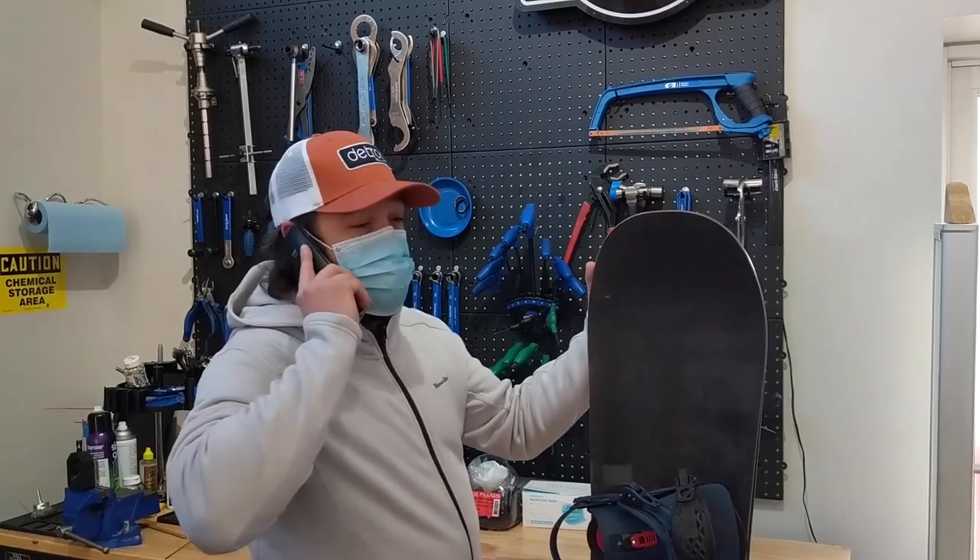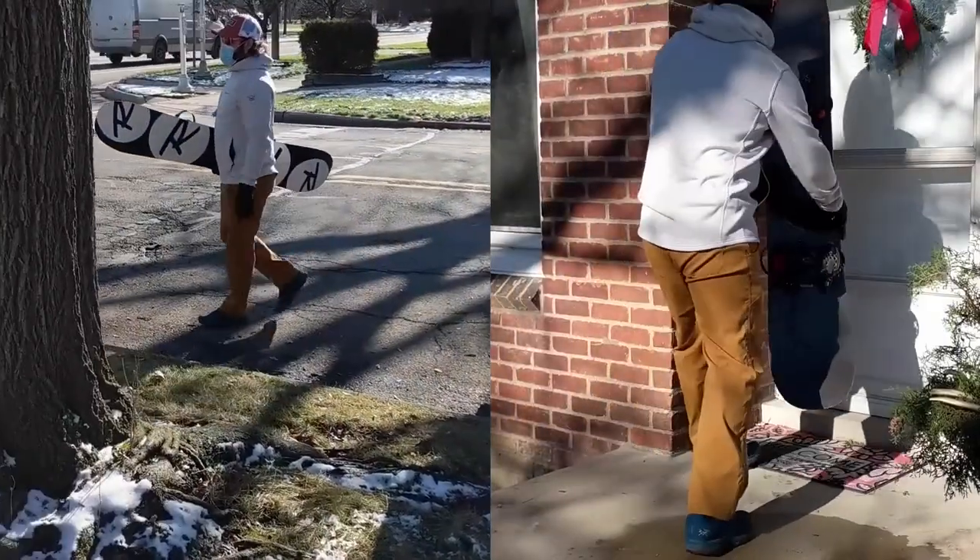You can get a Sharpen & Wax at any of our four snow locations and a base grind at our Birmingham Bike & Snow location. You can also take advantage of our pickup and delivery service from our Birmingham Bike & Snow location, free within 20 miles for a limited time.